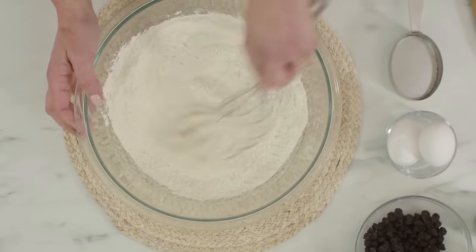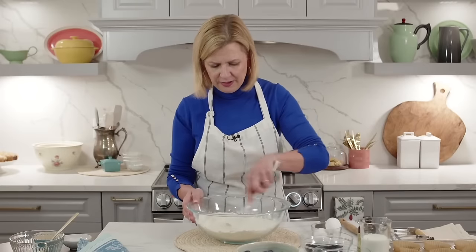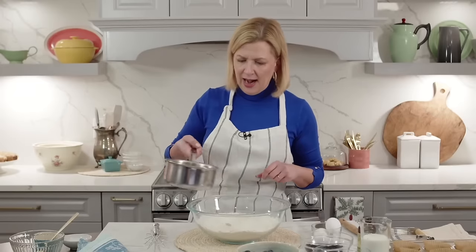Now I whisk it all together - this is aerating the flour at the same time it's working in the lemon zest. A little friction dries out the oils and makes sure the baking powder is blended in. I've already got my butter melted. Some of you were asking about using other options instead of butter - melted coconut oil would be a fantastic alternative. You could use vegetable oil, but then you're lacking a dimension of flavor.